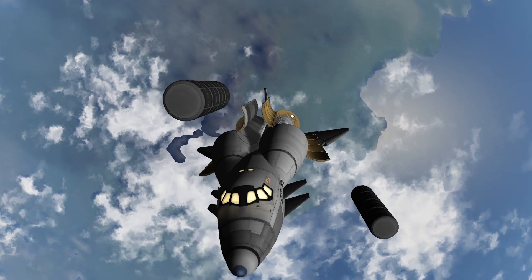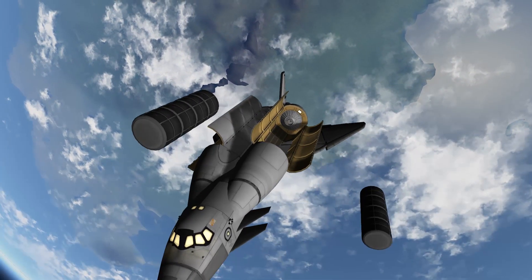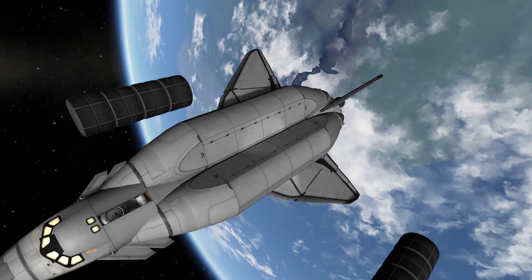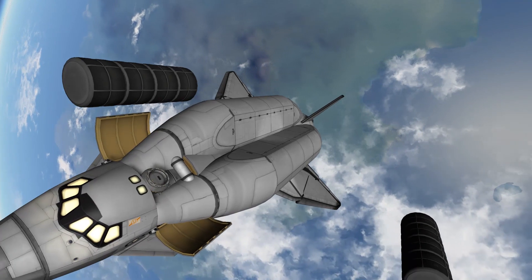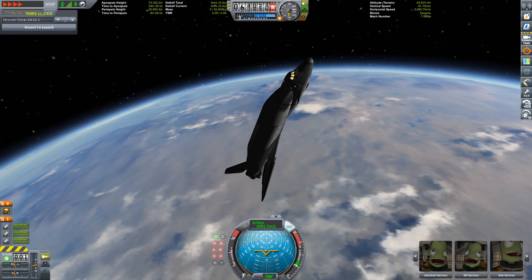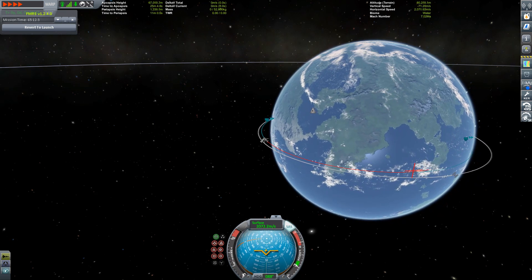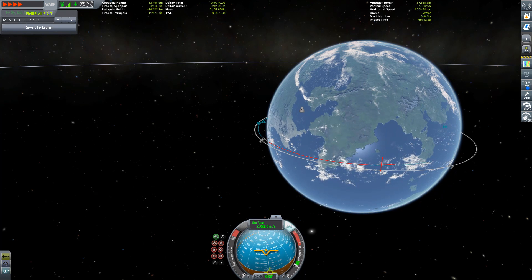So we have two cargo bays with a lot of docking ports inside for cargo to be attached, and also upfront a smaller cargo bay — not really small, but smaller — with a docking port where you can dock this shuttle to perhaps a space station or another vehicle. After a tedious deceleration burn using only the RCS, because I did not have a lot of fuel left, I hoped for the best to land this properly on the runway.